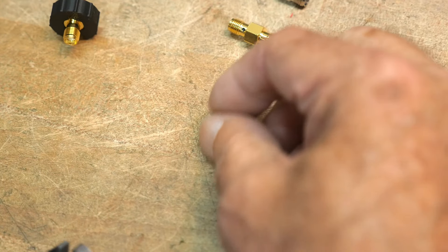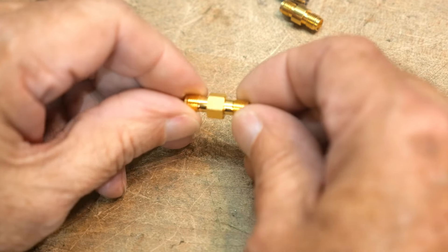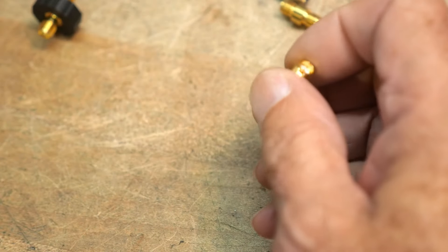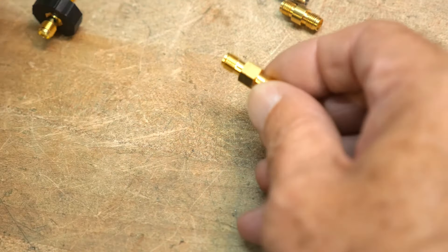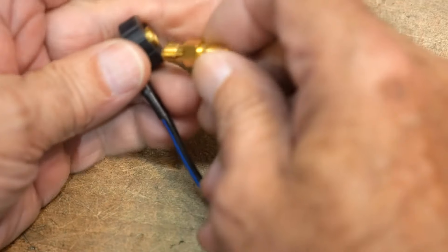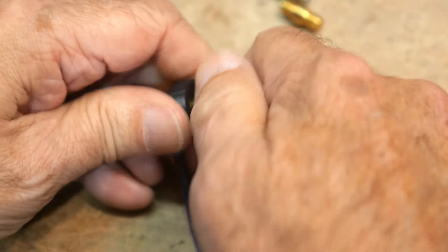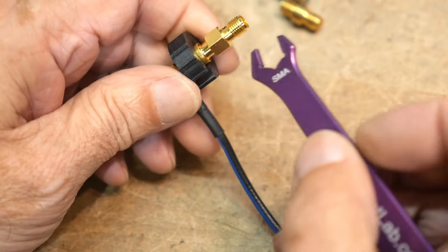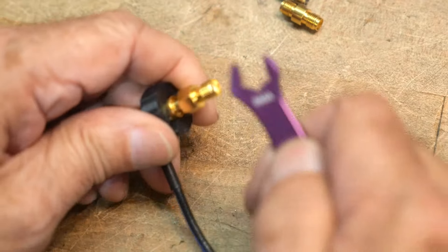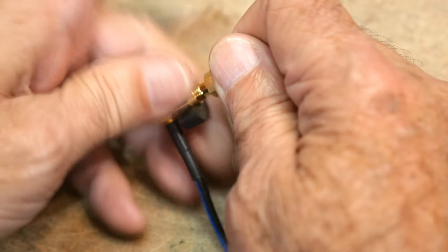But guess what I found online? I found these - look at that! And guess what? It's the right size for your wrench. So you can go ahead and do your calibration and actually do a good job of not spinning the connector, because you can hold on to the center bit here while you're tightening it and you're not going to spin the connector and ruin the center conductor. Yeah, these guys are great, I recommend you get some.